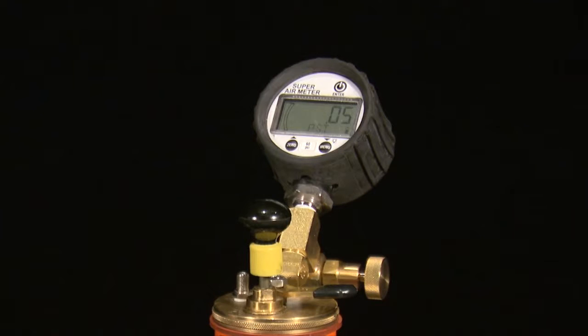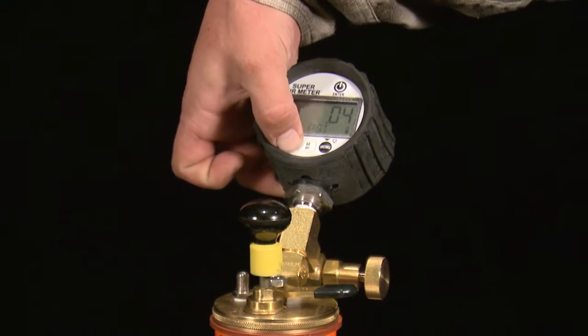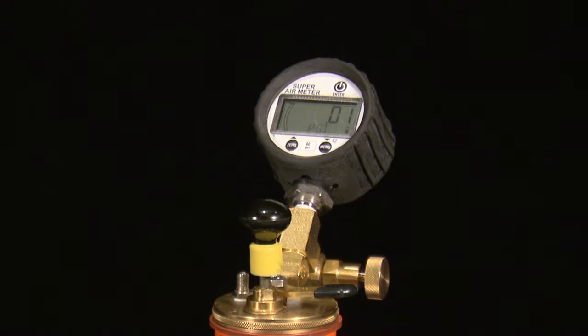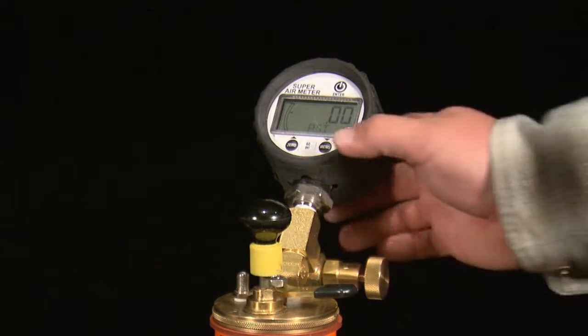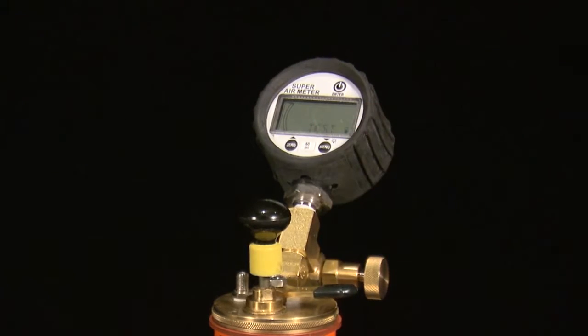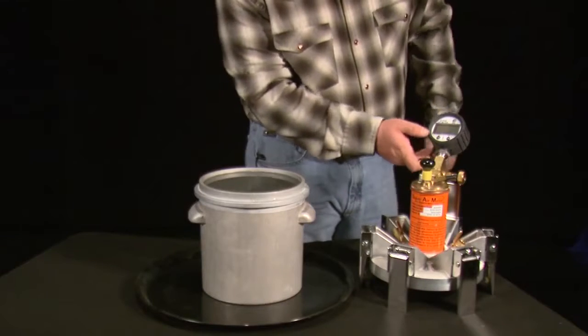A long press of the zero button will zero the gauge. After the gauge is zeroed, you need to return the gauge to SAM test mode to be able to perform a SAM test. To do this, press the menu button for a long press and then use the bottom two buttons to select test mode and press enter.